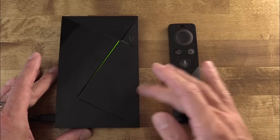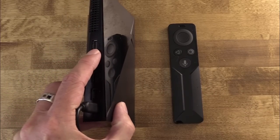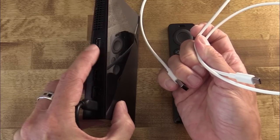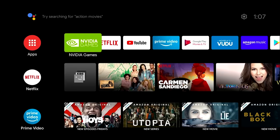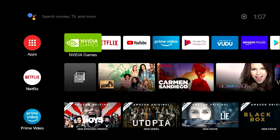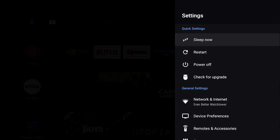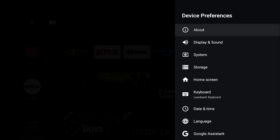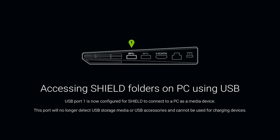First thing we're going to do is prep the Shield TV with everything it needs — an active USB port to connect to my computer, the computer itself, and USB debugging mode so we can issue terminal commands from the computer. On my NVIDIA Shield TV, I need to turn one of the USB ports into a port that can interface with my Mac. This is actually a setting in Android TV: go to Settings > Device Preferences > Storage, and find the option that says 'Transfer files to a computer using USB.' It tells you which port is the right one to plug into your computer.